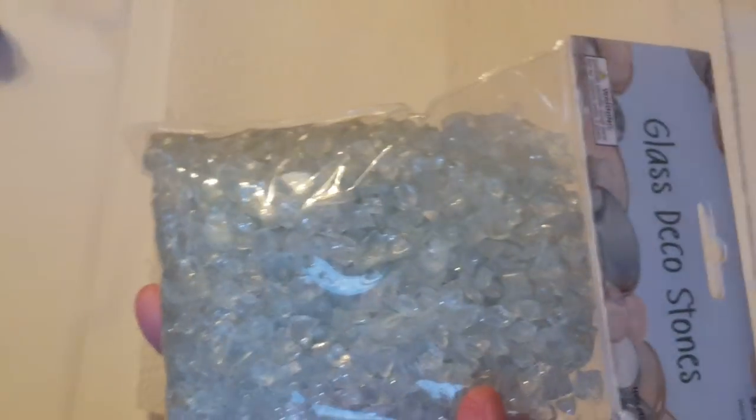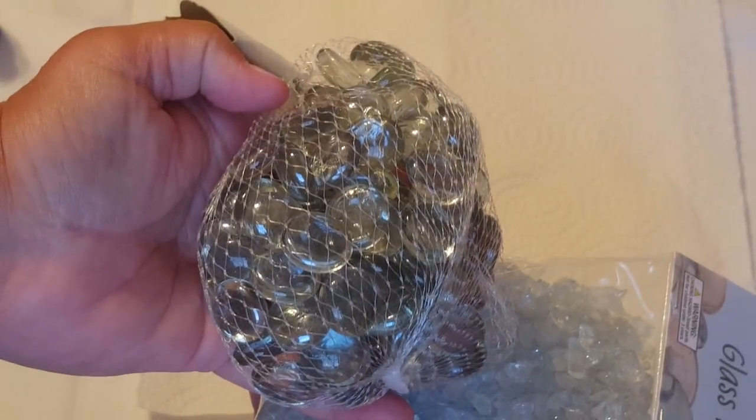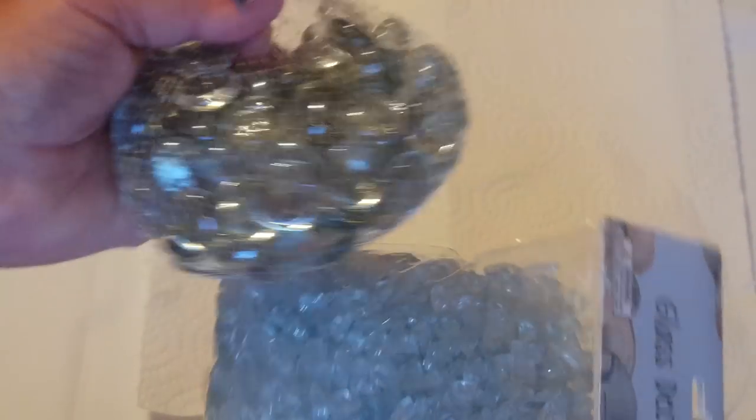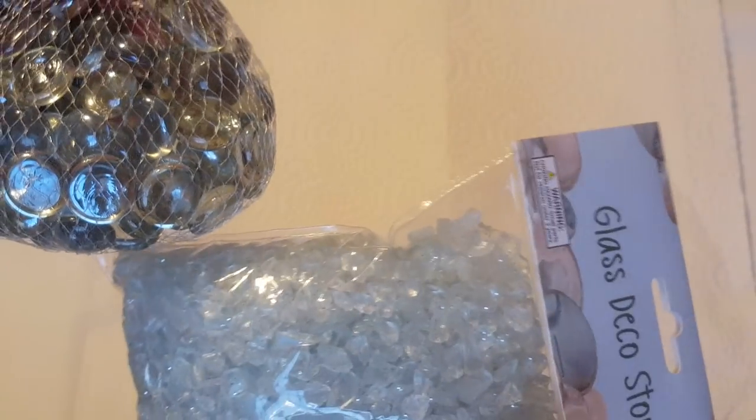What I want to show you is how to take the basic crushed glass or glass marbles — these are vase fillers, both of them — and I want to show you how to turn these into different colors.